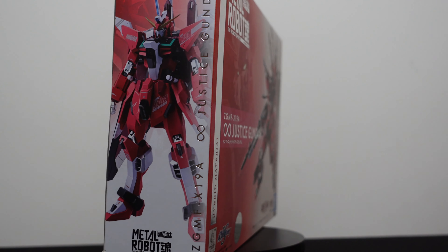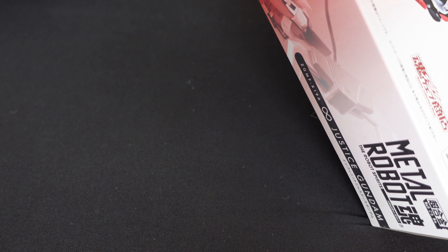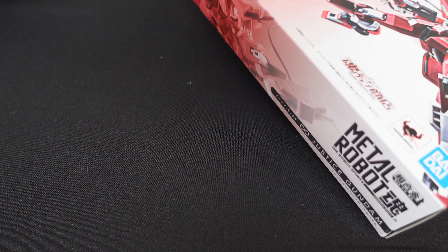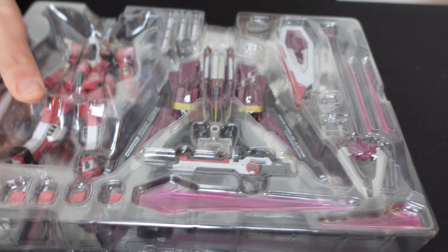Let's see how it compares to the regular Justice. The Metal Robot Spirits Justice came out and I just did my unboxing of it this week. It was a figure I actually really liked, but I thought it might be interesting to compare it to the Infinite Justice that came out a year or two ago — just to see if it's worth getting the Justice if you already have the Infinite Justice, and vice versa. I happen to have it laying around waiting to get opened, so let's dive into it.